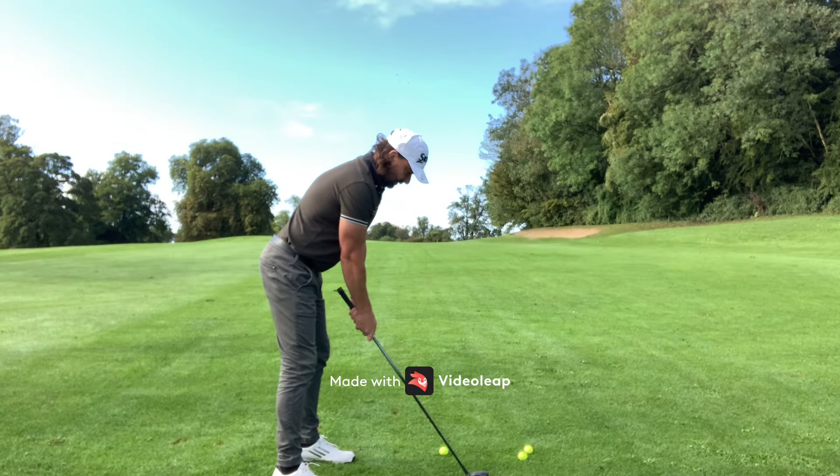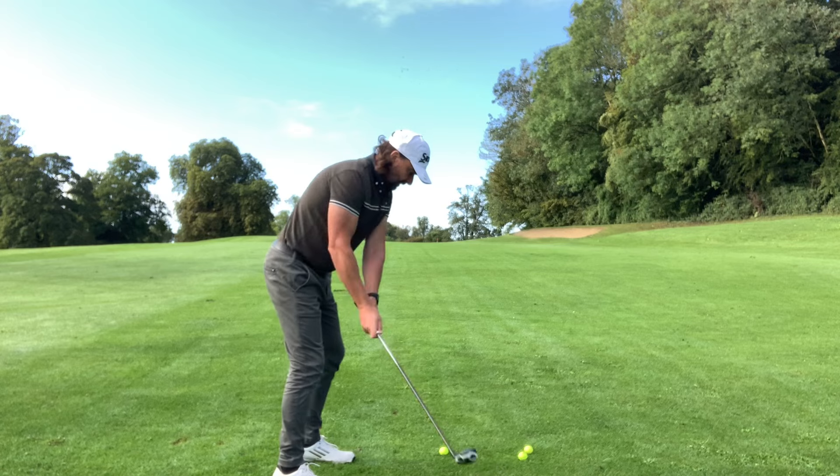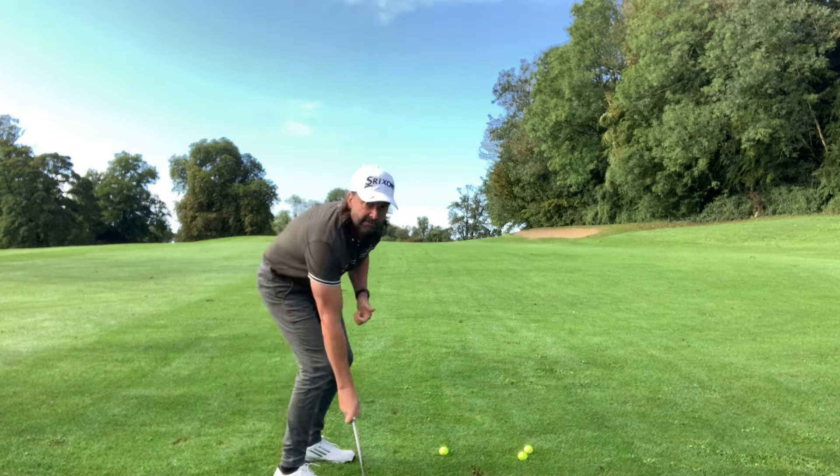Keep your eyes focused on that contact, don't care about the outcome. Halfway back, commit and expect to get a little punchy divot with it.